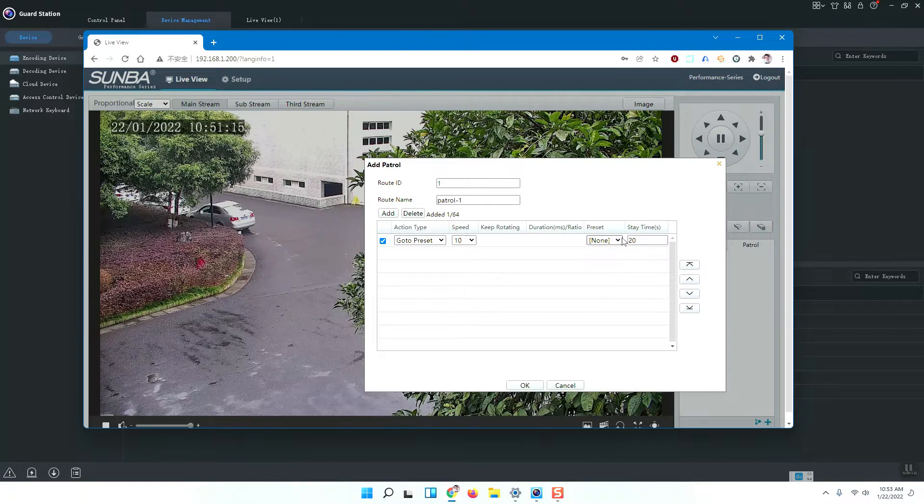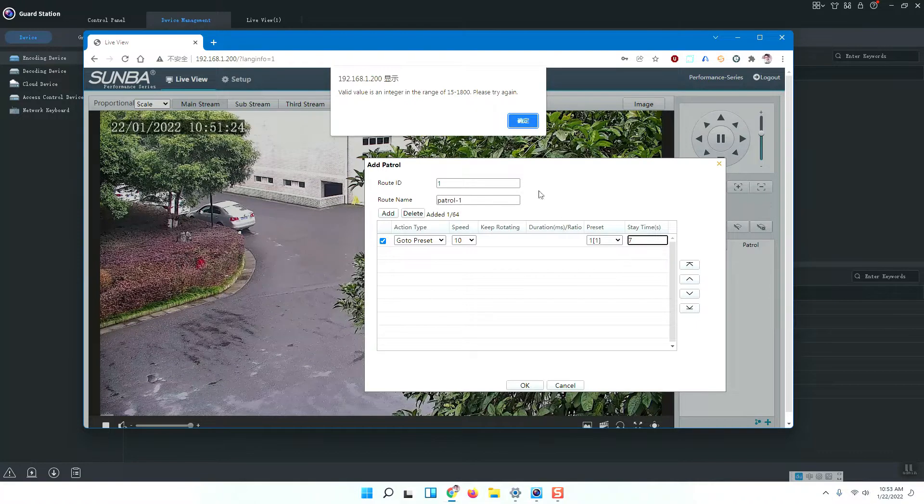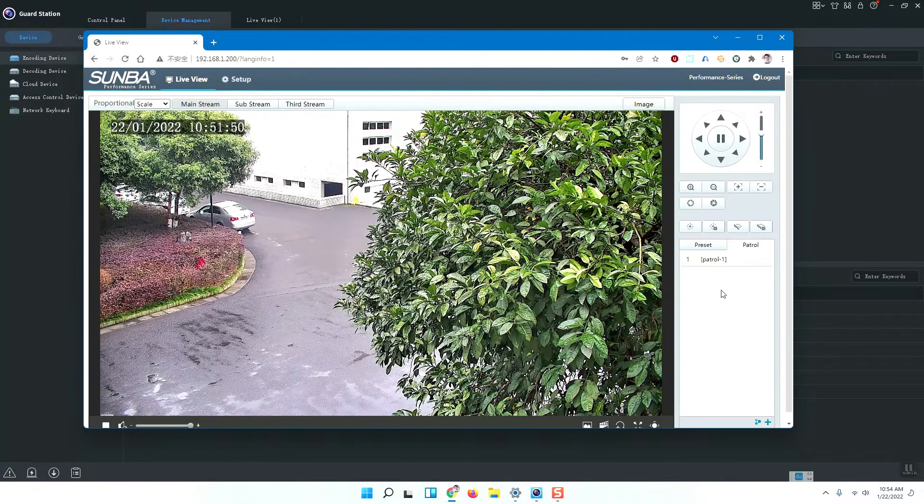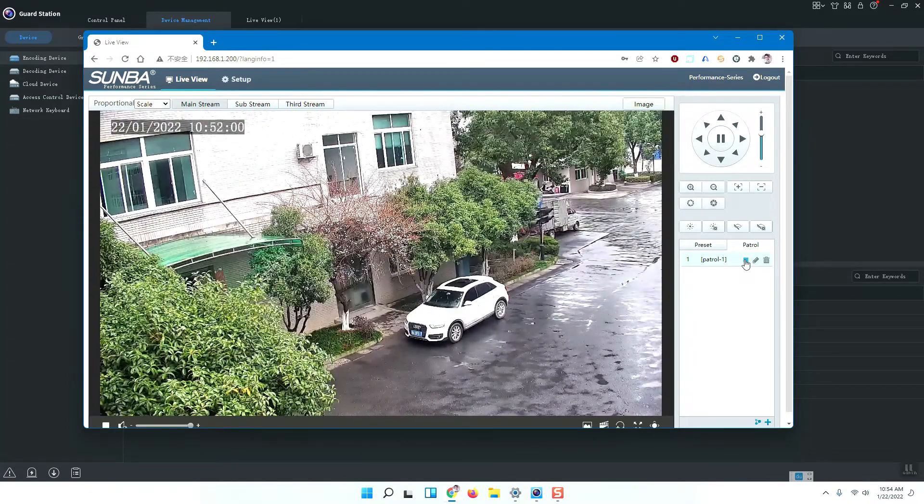Press the Add button. Go to preset, select preset one, set the speed to 10 — the fastest way — and set the stay time. Five seconds is too short, so I'll set seven seconds. It says at least 15 seconds, so I'll set 15. Add another step: go to preset two, stay 50 seconds. Add another: go to preset three, stay 50 seconds. Press OK.